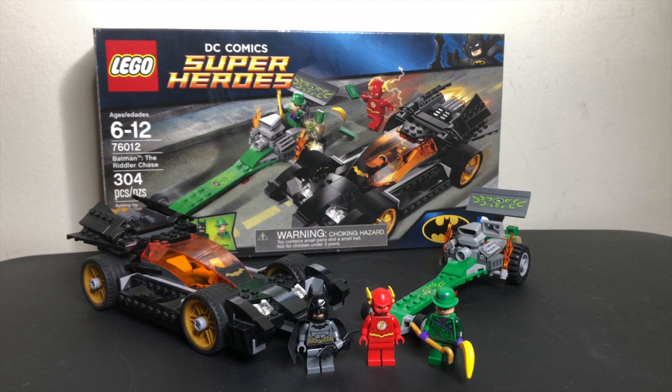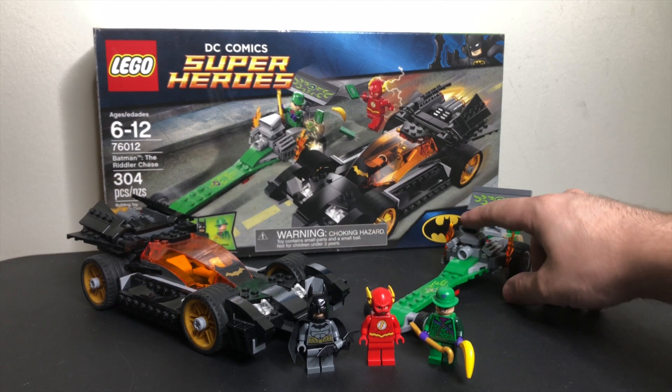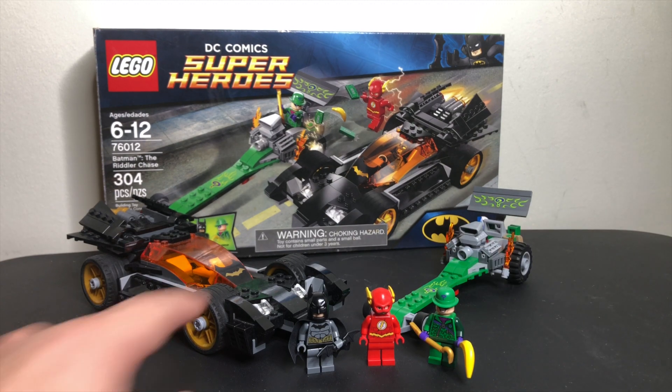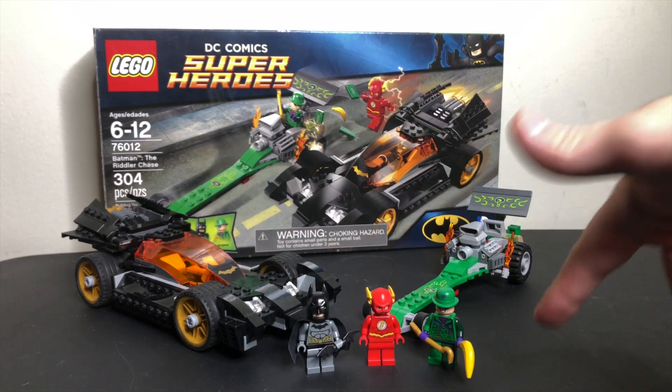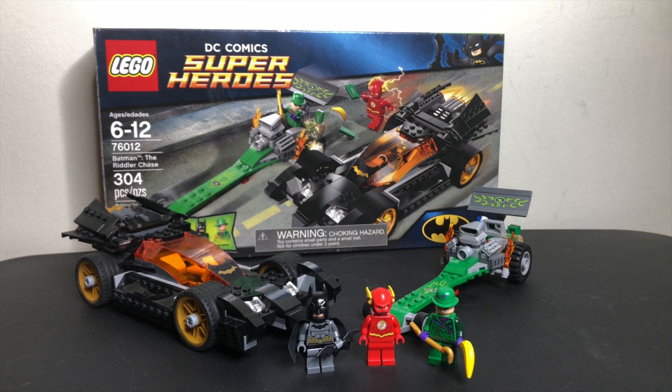This set is very odd considering the little Riddler vehicle and the cool Batmobile — it's like one great vehicle and one really weird vehicle. It came with three minifigures, was $29.99 back in the day, and included 304 pieces.